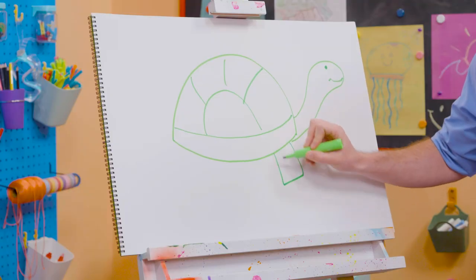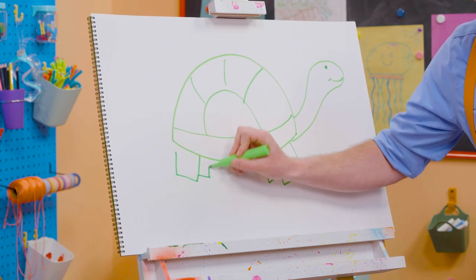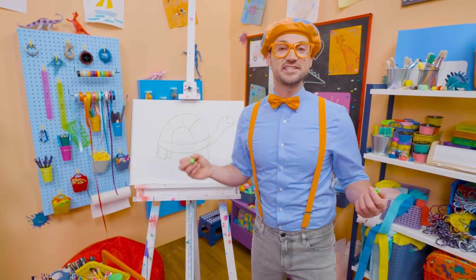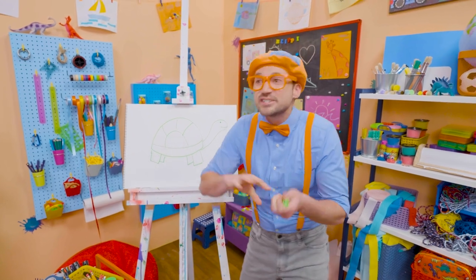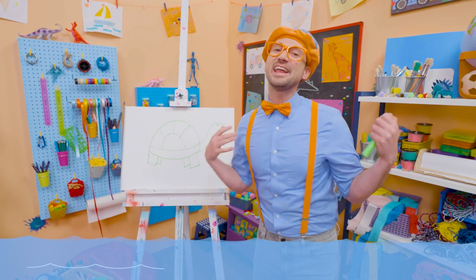And then we need to draw four squares for the legs! Well, actually they're not legs! They're actually fins on sea turtles! So then they can swim underwater! I love sea turtles! And I love drawing!